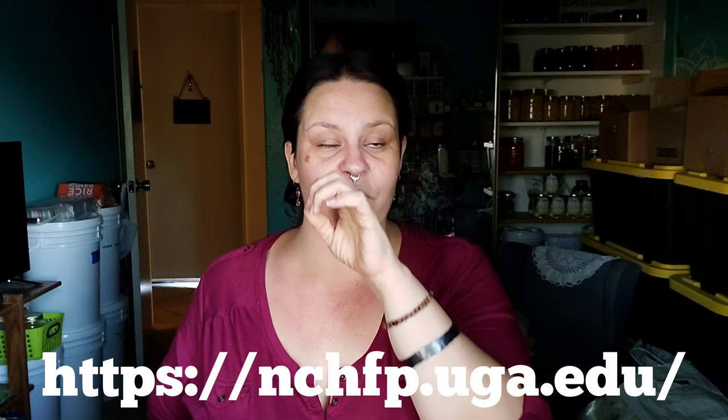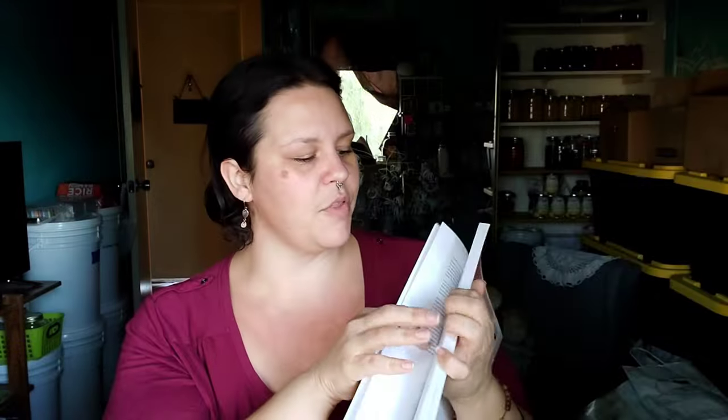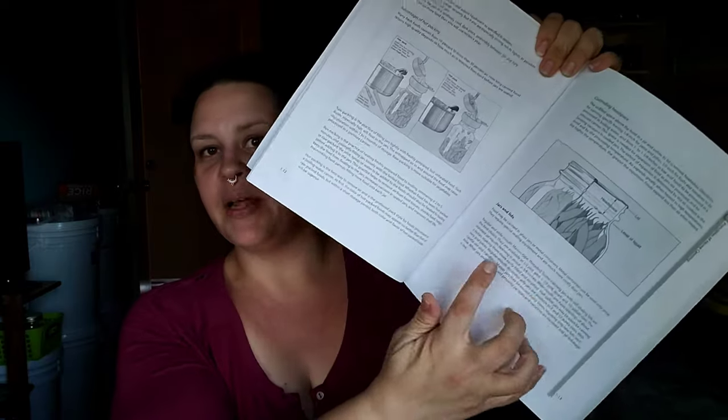I would get yourself very familiar with the NCHFP website, which is free and has this entire book available online — just click on canning and it lists all kinds of safety and amazing information. But this printed version is only $8 on Amazon and I absolutely love having it in my hands. It's a lot easier to navigate, has an index, all the initial safety information, how-to's, diagrams, explains the importance of knowing your elevation, what headspace is — it's just got everything. While a lot of people love the Ball books, if I could only have one canning book, this would be it.